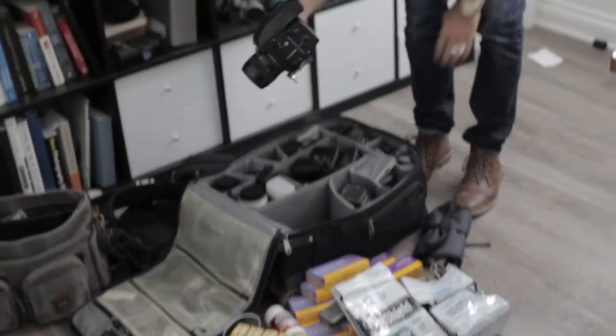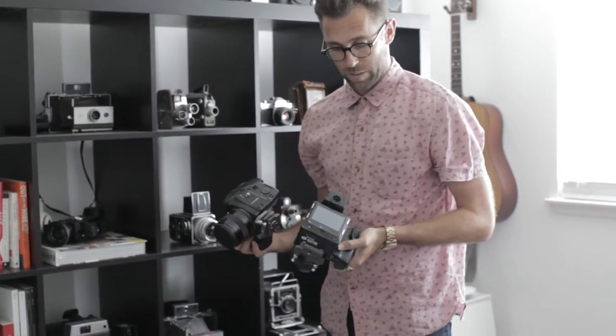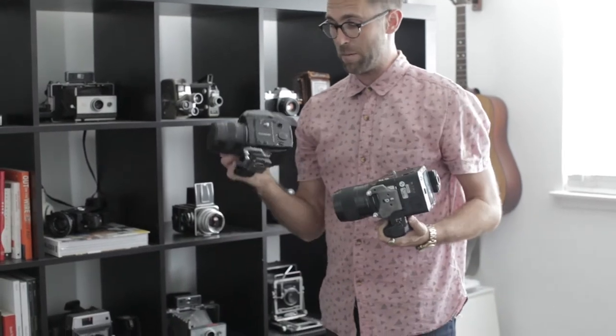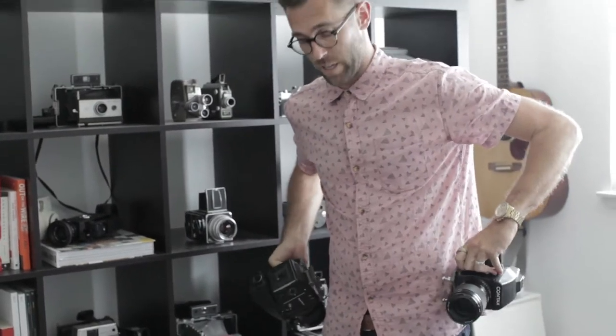Typically I have two Contax cameras, and one of them might have a digital back on it — the Phase One IQ 250, which I love. But I'm mostly shooting film with that. So I've got two bodies for this. I usually wear those on my hips — I'll show you that holster in a sec.